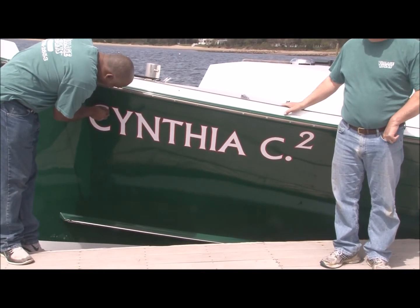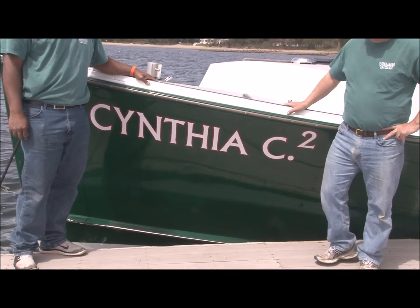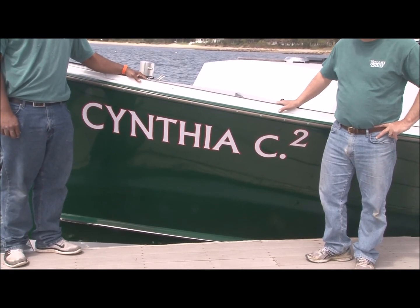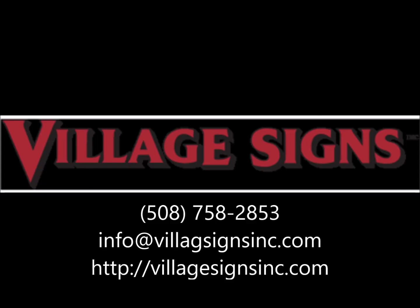I just want to say thank you very much to Tony and Lance for installing the lettering on the Cynthia C2. Tremendous job and the boat looks fantastic.